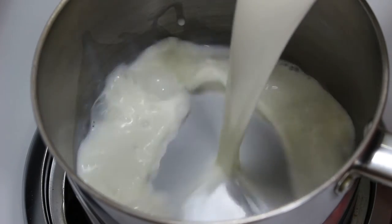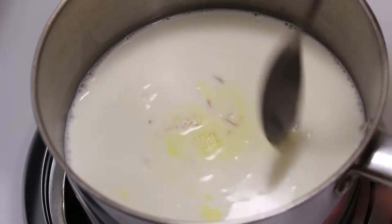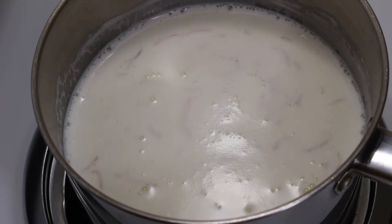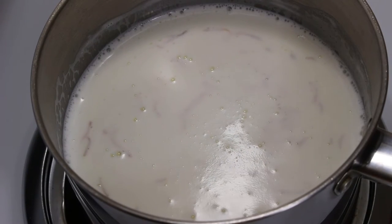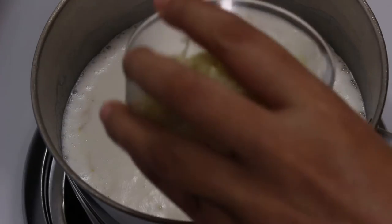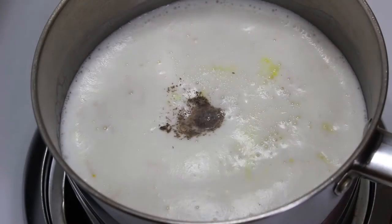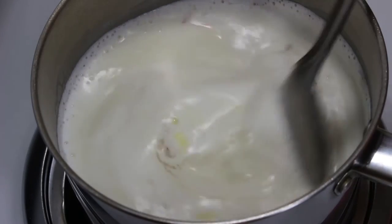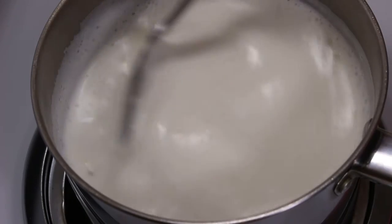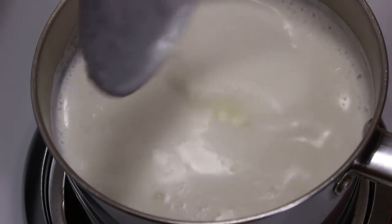Take a deep pan, add milk and the saffron mixture we made earlier. You can also add 1-2 drops of yellow food colour to give it a bright yellowish colour. Turn on the heat and let the mixture boil on high heat till it gets a boil. When it's about to get a boil, put heat to medium and add grated khoya, cardamom powder and stir it well. If you don't have khoya, you can also use half cup of condensed milk. Now boil till milk becomes a little dense and reduces to around 3 cups.